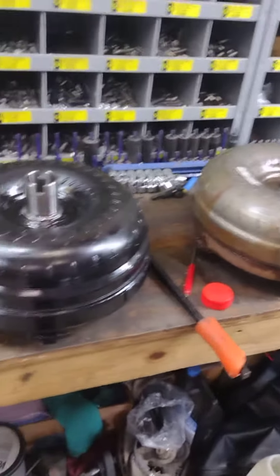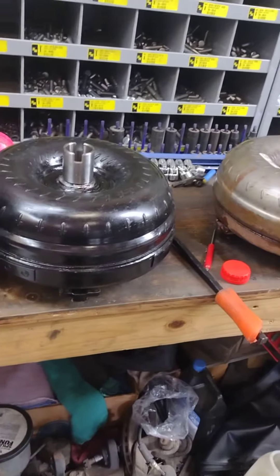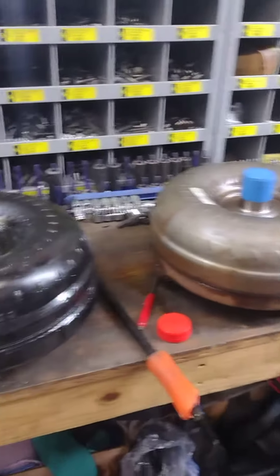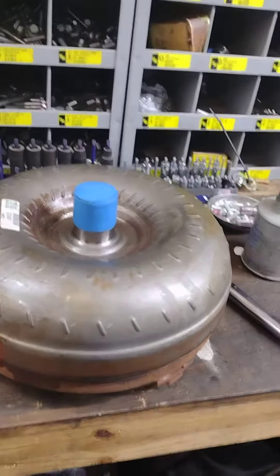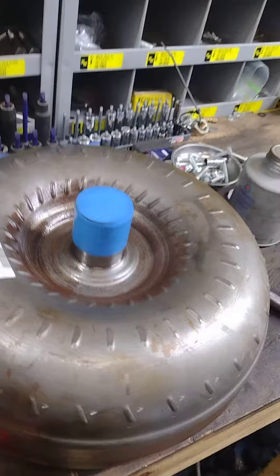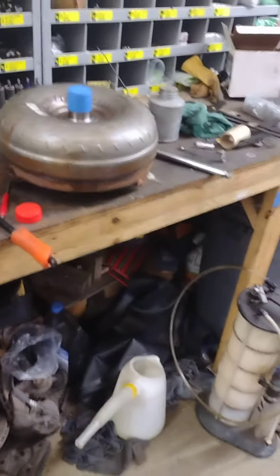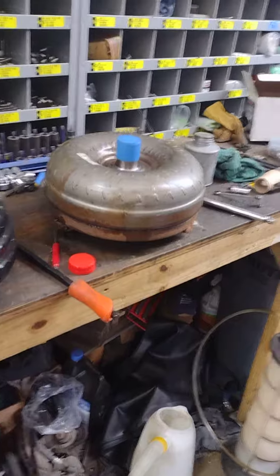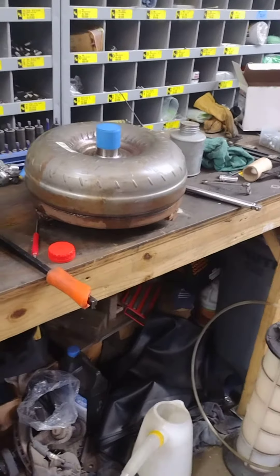I don't know anything about this torque converter. It looks slightly larger, but I've done a bunch of measuring and I think the way it's laid out it's gonna end up sitting in there exactly the same. Hopefully I won't need any spacers because that would be aggravating. If any of you guys watching know anything about this torque converter, let me know. There was nothing wrong with it — it just wasn't a stall converter, or rather it wasn't a 3k, which is what I need for this cam.